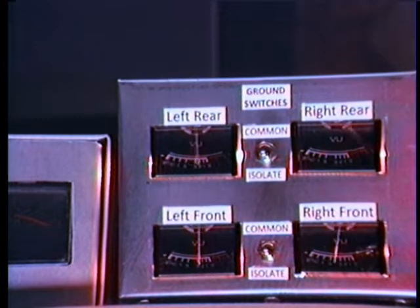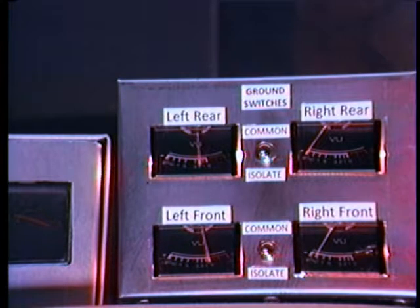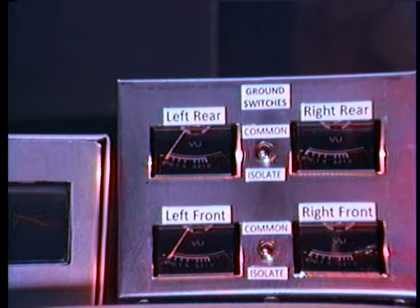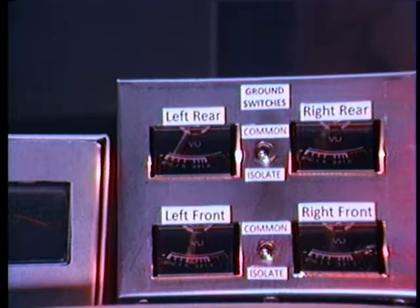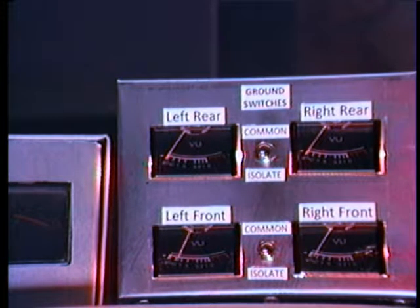We've got left only, right only, back to center, front only, rear only, and back to all four.